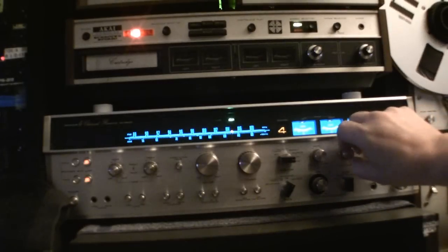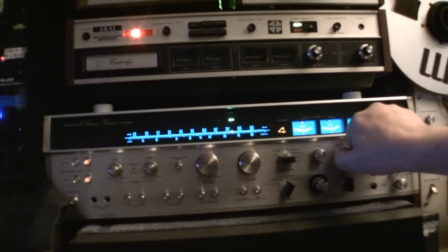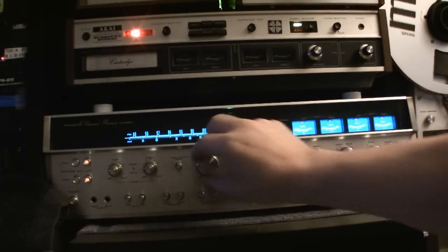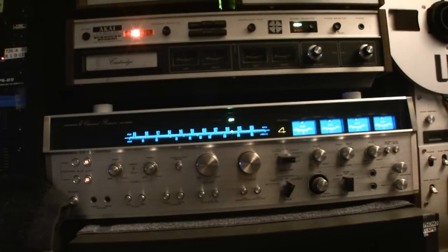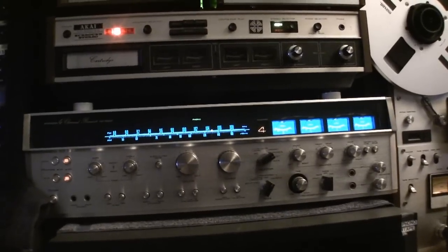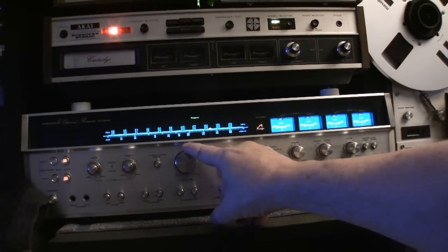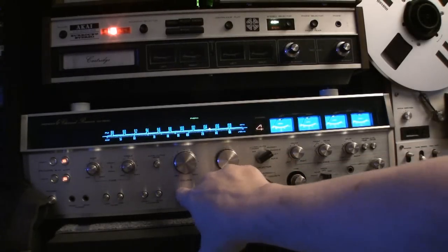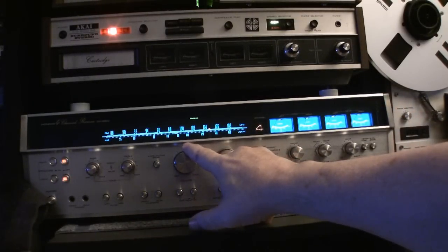The tape playing here is off the reel-to-reel, one of three I'll be selling soon. The tape is Savoy Brown — the song is 'Tell Mama It's 1-10.' This is the 8-track portion. I have that on tape one, four channel of course.